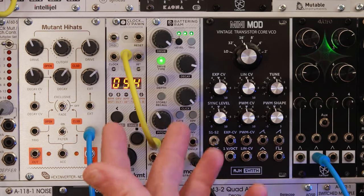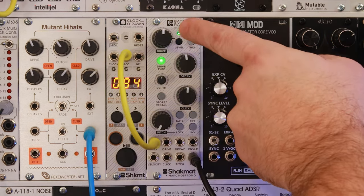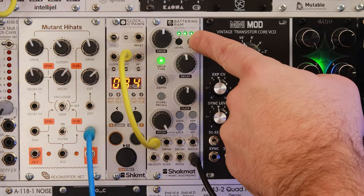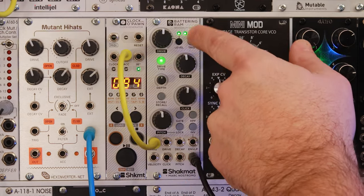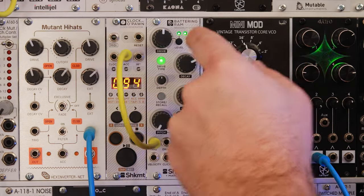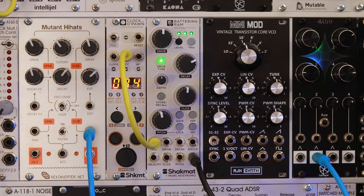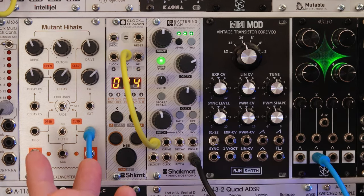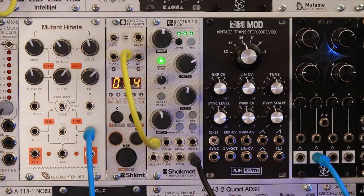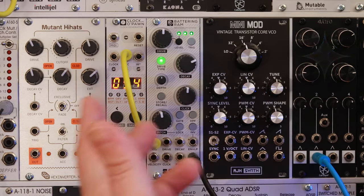The RAM has two octaves of range, C1 to C3. I'll set it to a fairly neutral level. I've actually tested this with a tuner and it's pretty accurate. You can change the settings to five octaves though — I'll go through how to do that when we get to the advanced settings. For most purposes I'm probably going to leave it right where it is, but it's good to know that it's an option.